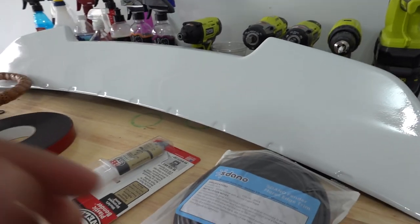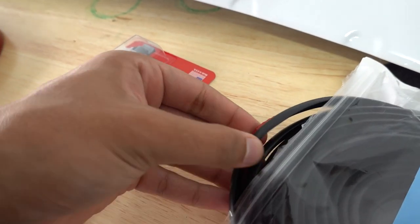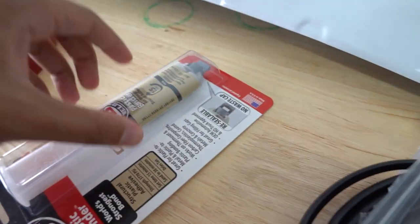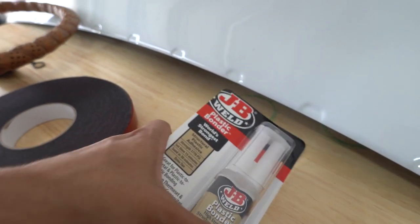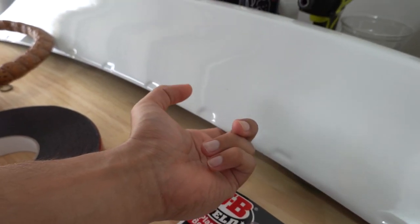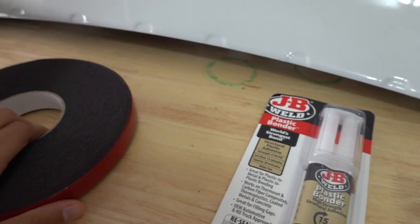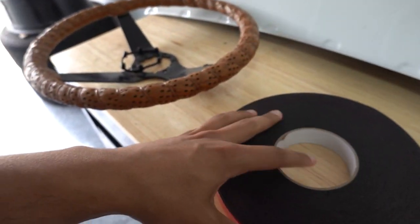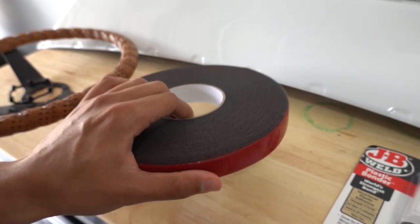With that, I got a few things. This is molding to go around the edges of the car to make it waterproof so no water leaks in to the bottom of the spoiler. I also got this epoxy or JB Weld, though I'm not really sure if I'm going to use it. My idea was to JB weld a bolt to the bottom of the spoiler and use the stock mounting holes to tighten it down — but I'm not sure if that's going to work. So just in case, I also got this double-sided tape to tape around the entire edge of the spoiler.